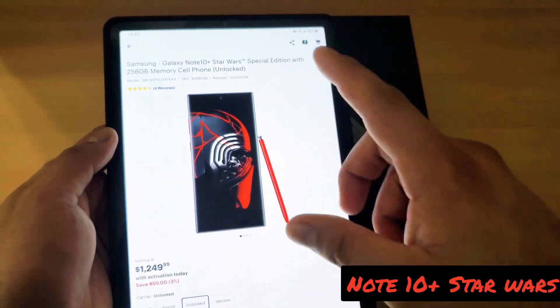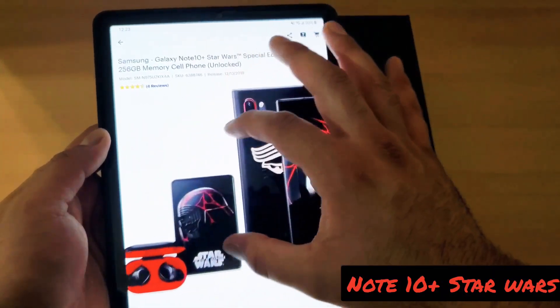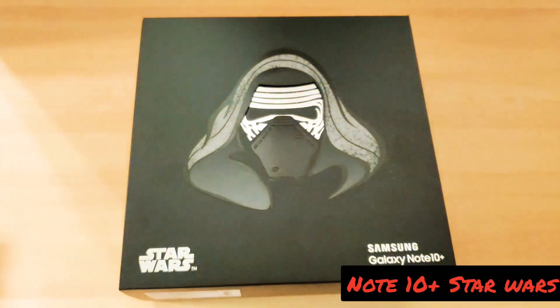This is what the phone basically looks like. I'm telling you, this thing looks amazing. I couldn't wait to see those earphones. So let's just look at the box already.